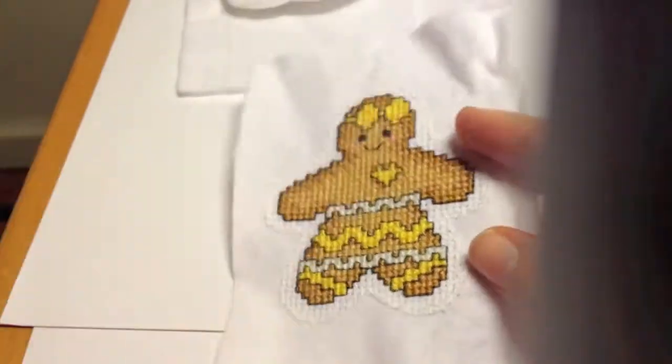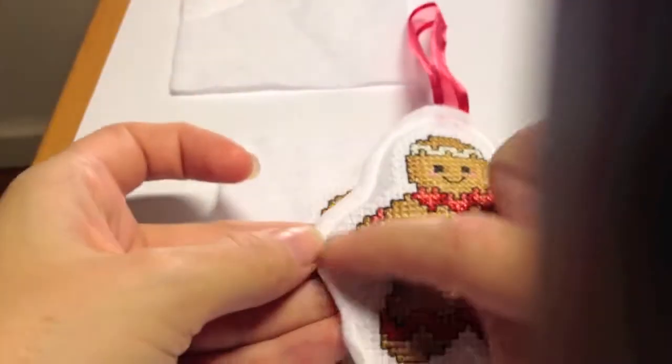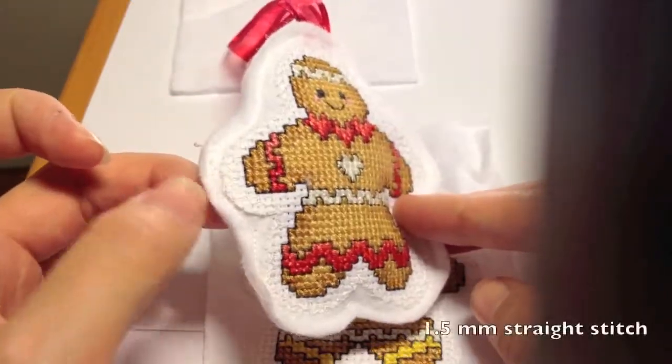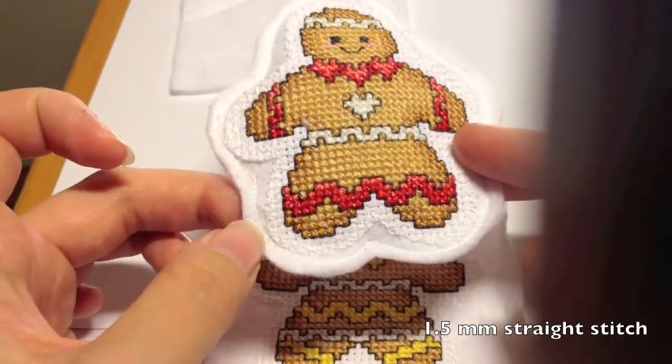Now we're going to stuff it and fix the ribbon, because now we only have the little line around left to stitch. That's going to be stitched with a 1.5 millimeter straight stitch seam.